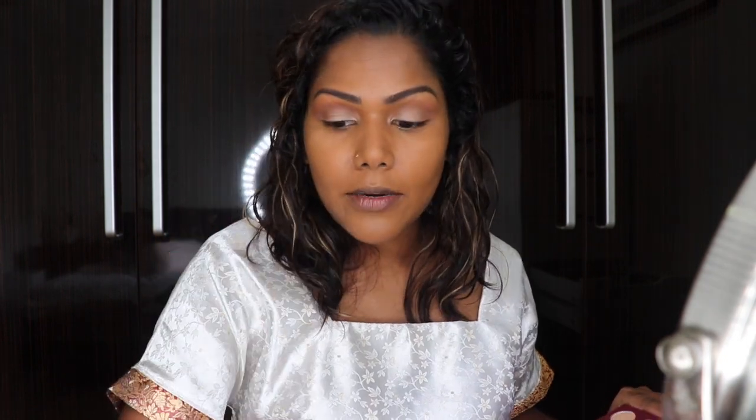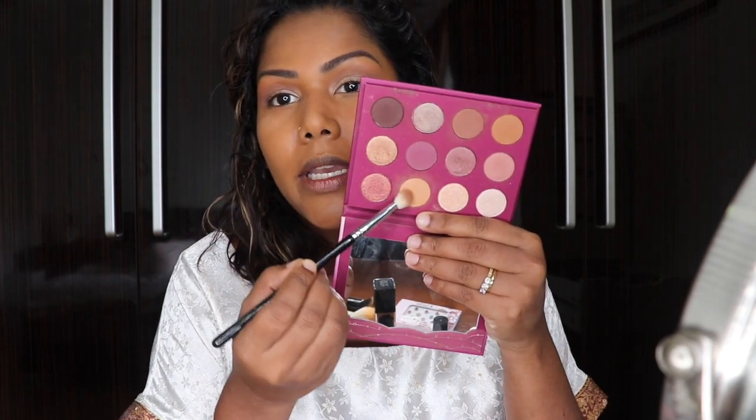I'm going to clean this brush and go in with this lighter cream shade, putting it on my eyebrow bone area.